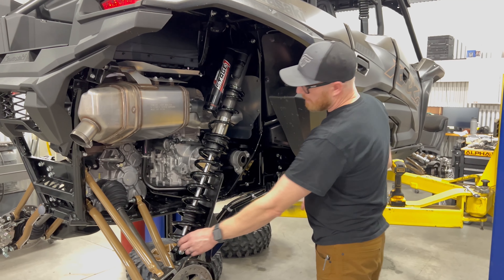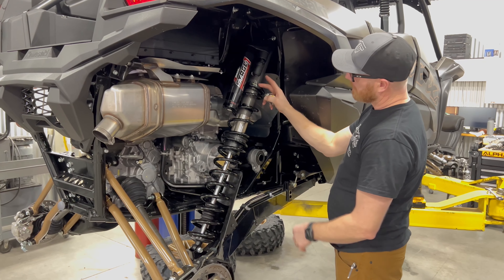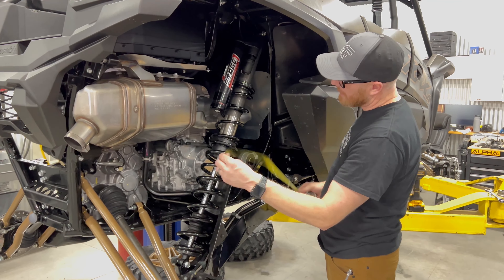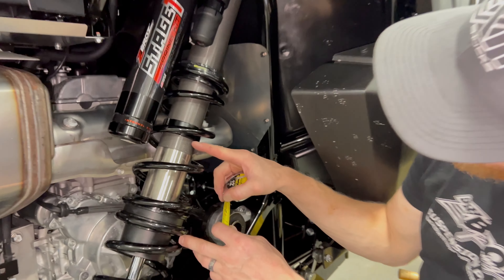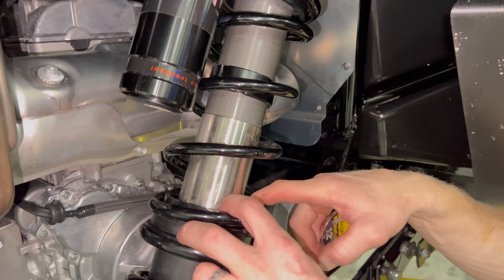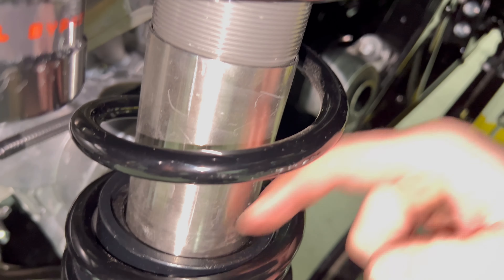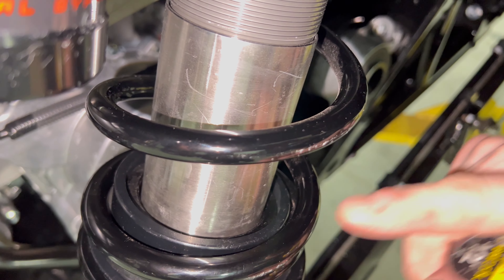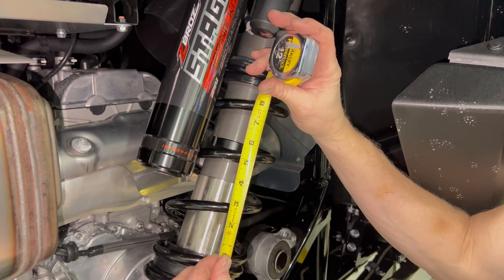With everything tight, preload set, and top lock nut set, get your crossover set. On the rear, the crossover measurement is four and three quarters inches, going from the crossover nut to the spring divider. It's a bit hard to see the spring divider because of the reducing ring, so account for that when measuring to hit your four and three quarter inch number.